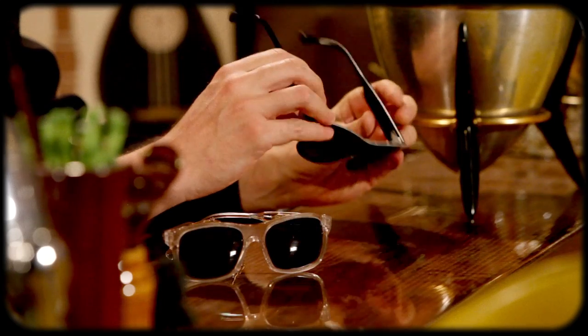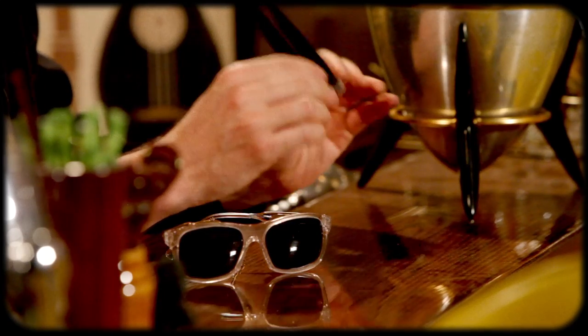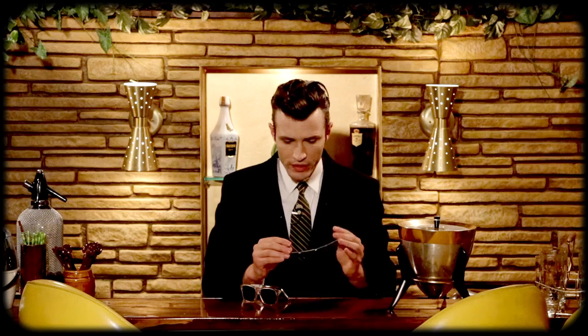These things are damn cool — anybody can see that. What I like about it is that the look is subtle; they blend in. People won't notice that you're wearing actual vinyl records on your face until they get up close. Another great thing is that these are high quality, not cheap, and handmade. You can actually get these fitted with prescription lenses.